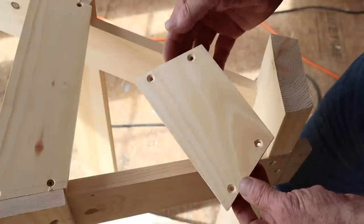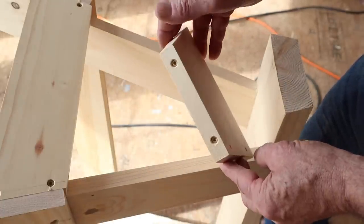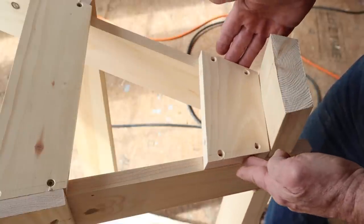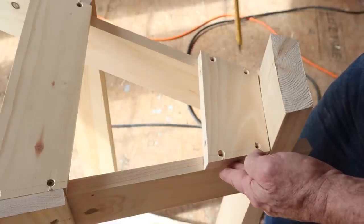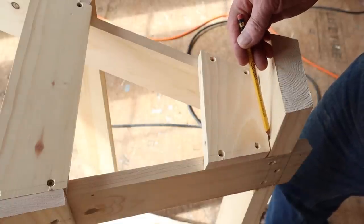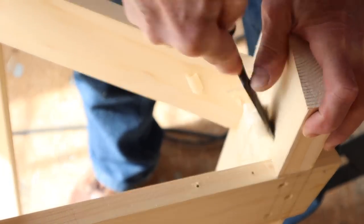Now I'm going to attach the top braces. You can see that I have reinforced the piece with four screws like I did previously with the end rails. You can see here that I have a gap on each side of the top brace — the 2x top is not flat on the bottom. I could just leave the gaps and attach the brace, and that's what I did. Then I changed my mind and took it off.